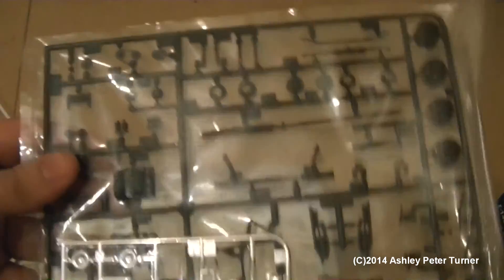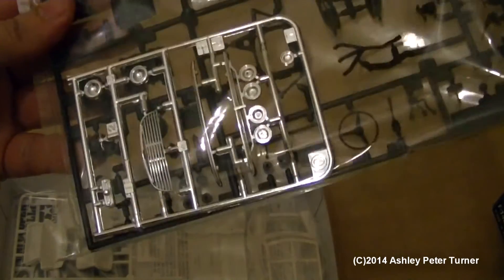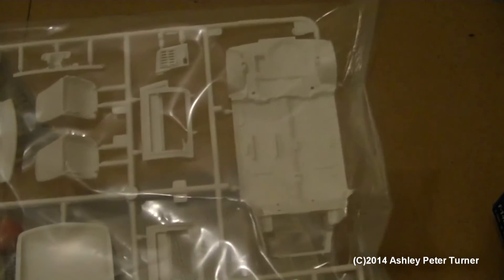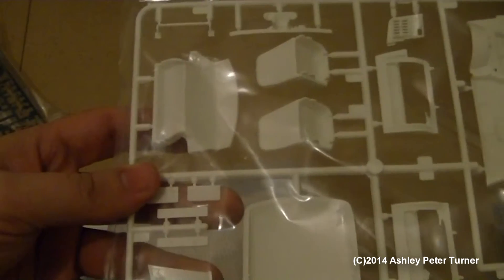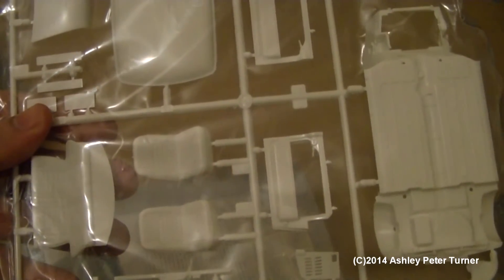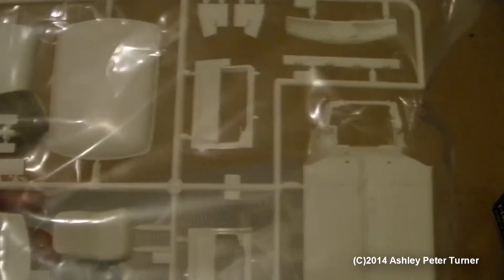This is for the engine detail and stuff, as well as the pre-formed chrome parts — so that's another two sprues. Another sprue for the interior of this great British classic, complete with all the seats. And here is the roof, the bonnet, and all the other important things, including the floor pan of the car.